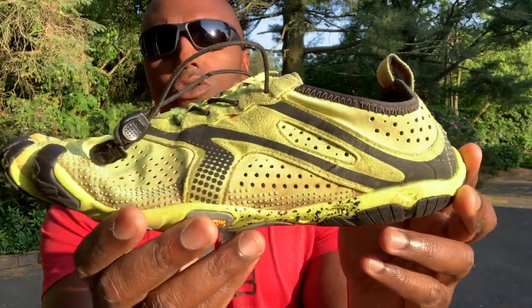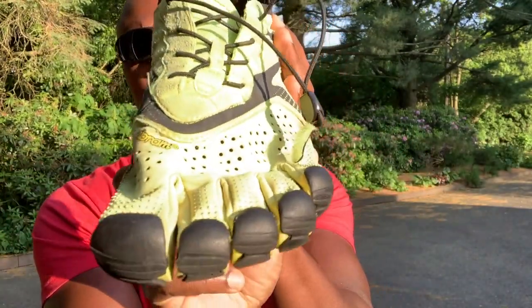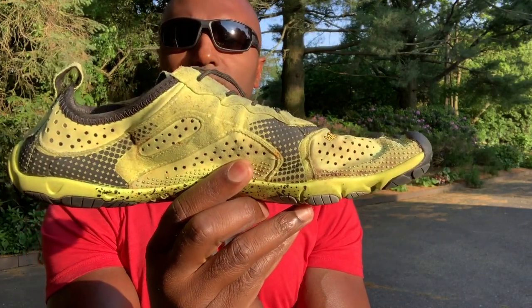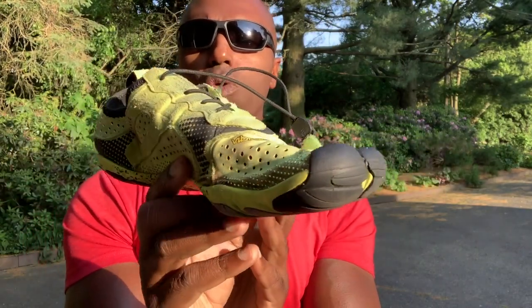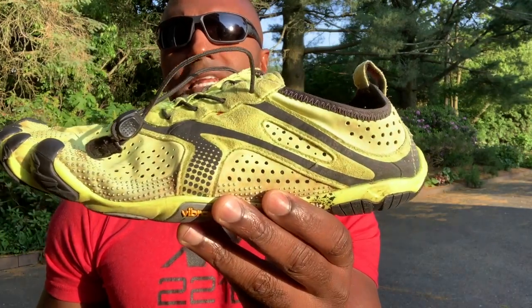The ultra thin design makes it very breathable with a great amount of ventilation around the entire shoe that allows for great airflow. The good thing is that in the summertime when you are running, you get great airflow and your feet never really get hot and sweaty.